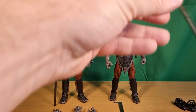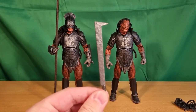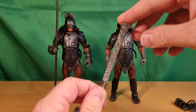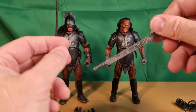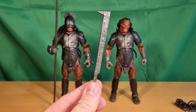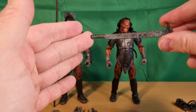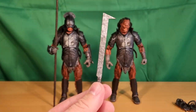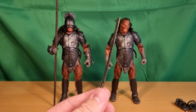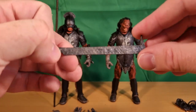And obviously the sword here, which was again reused for Lurtz. I talked about the whole industrialization of Isengard and Saruman's army of Uruk-hai — these are just basically quickly forged pieces of bashed-up steel. There's no elegance to them whatsoever.